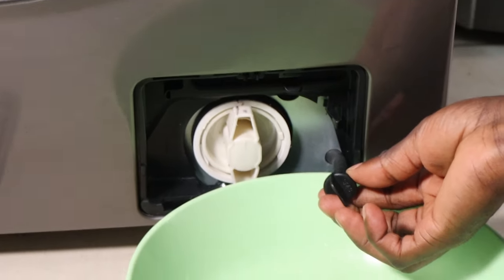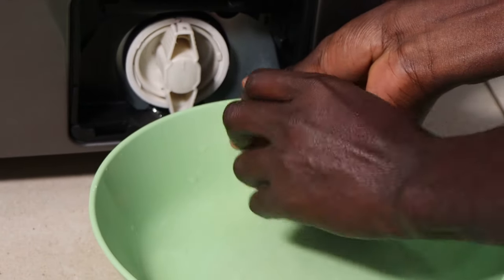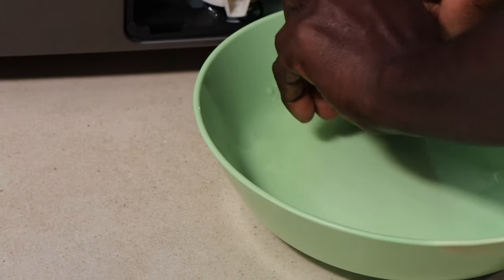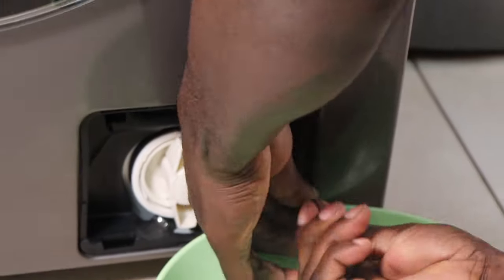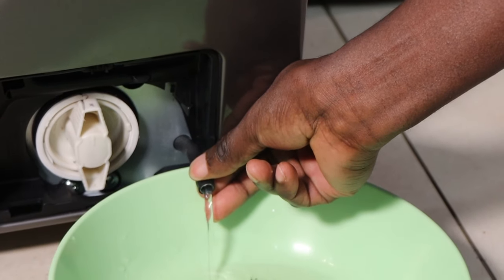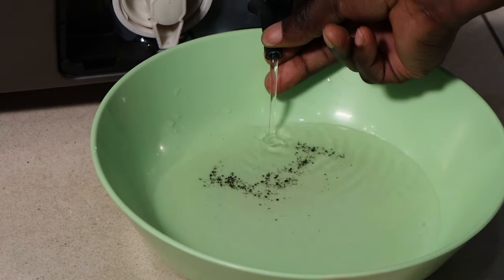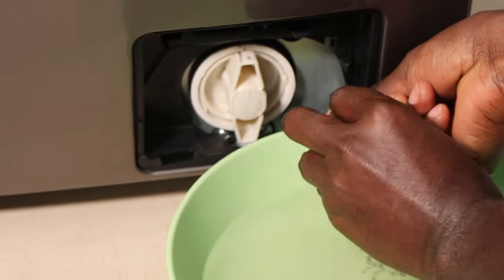This is the emergency hose, and now you open it because you need to drain the water. Just open it slowly — like this. You can see all this dirt. As you can see, now it's empty, so you can proceed to close it.